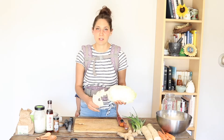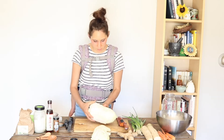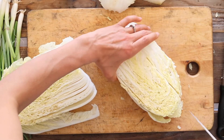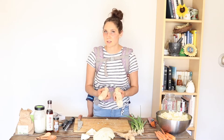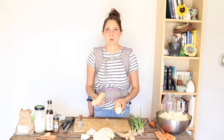I'm going to start by chopping all of my vegetables, beginning with one head of Napa cabbage. It's preferable if you can get all of your ingredients organic. I'm just going to remove any outer leaves that don't look the greatest, and then coarsely chop this. Next, I'm going to add two large daikon radishes — I'm going to peel them and then coarsely chop them.